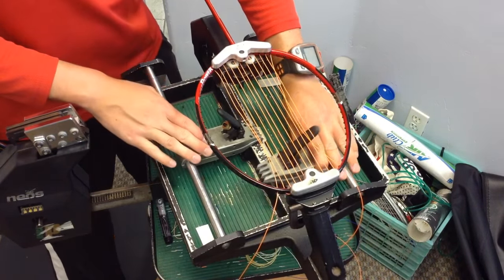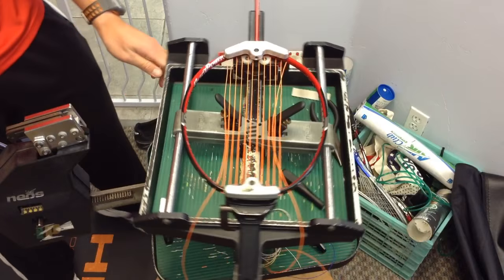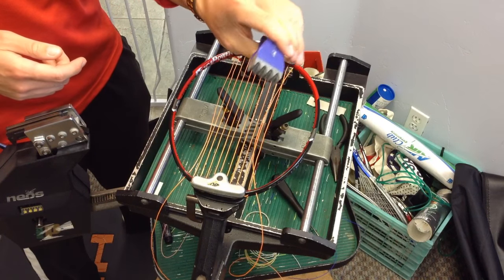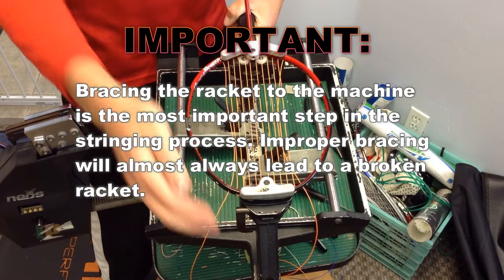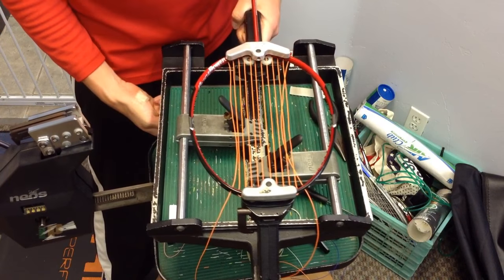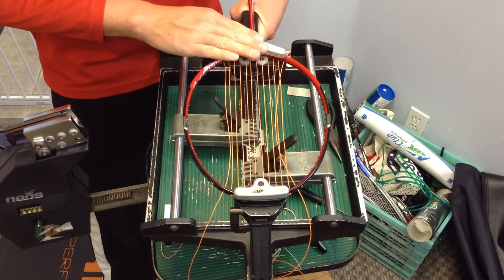For the stringing, you want to use these sliding clamps. You don't want to use the Y clamps — they're not going to hold tension and the string will slip pretty easily. Before we start, I always double-check three things: the top is braced, the bottom is braced, and the sliding arm is braced as well. If any of these things are missing, you can potentially break the racket.